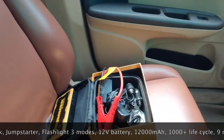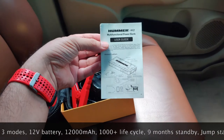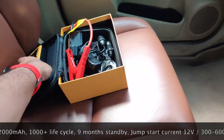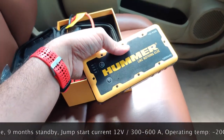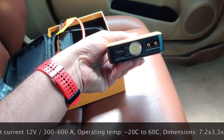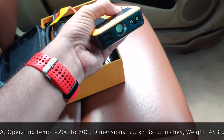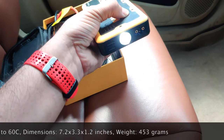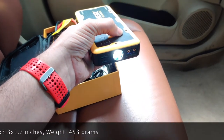Let me quickly tell you what you get in the box. You get a manual which is going to tell you how it's supposed to be done. You saw the actual power bank — this is the Hummer. It's pretty well built, and it's got a flashlight. It's got different modes: it's got the strobing mode and then it's got SOS.